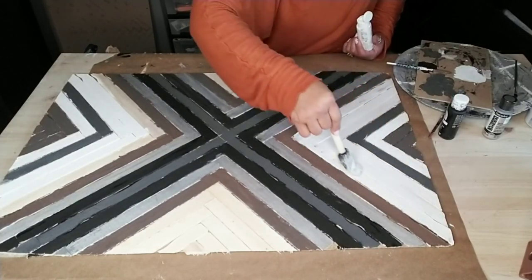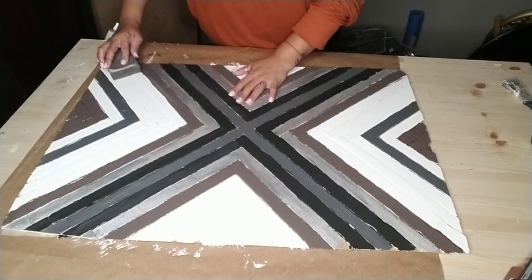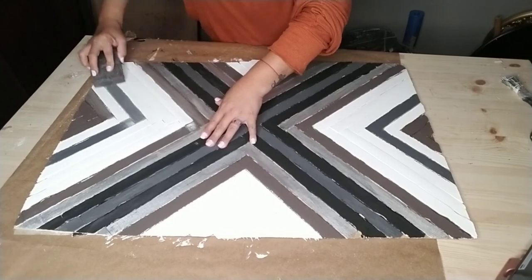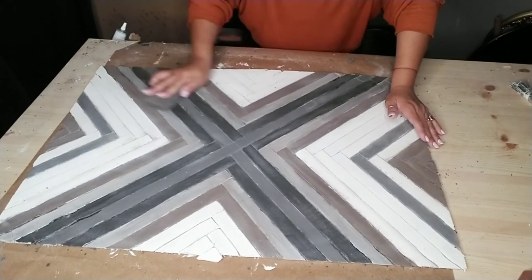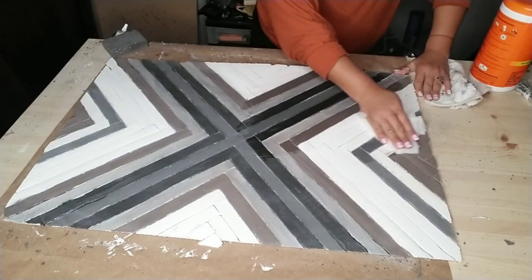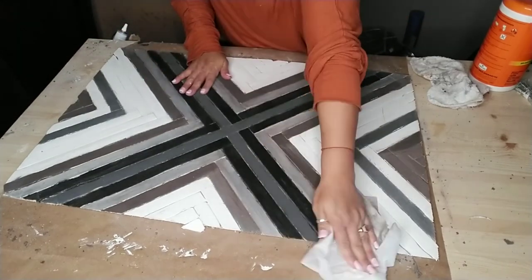Depending on how dark you want your colors, I only gave my paint design one coat of every color, then sanded it down and painted it again. If you want the farmhouse style look, all you have to do is paint it one coat, then grab your sanding block and sand it down to give it more of that faded, farmhouse, old-style look. After sanding I cleaned it up and gave it a more finished look with the paints again. For farmhouse style, simply wipe it down and you'd be done — you could just hang it in your frame.